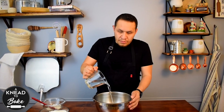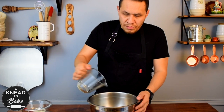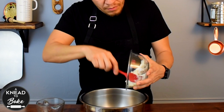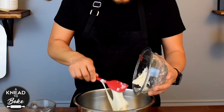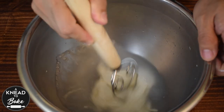To start this recipe, put 250 grams of warm water in a bowl and add 150 grams of sourdough starter. Mix with a dough whisk until the sourdough starter dissolves.